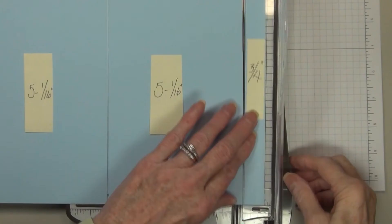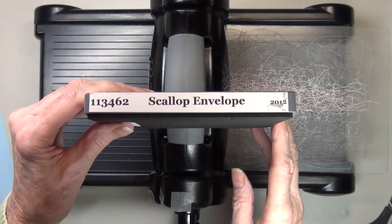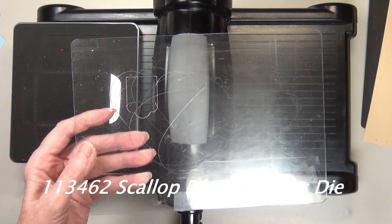This is made with the scallop envelope die, and we will be cutting out four of these little envelopes to make our basket. I'm only using one of the flaps, and the other one I've covered with card stock and adhered on.